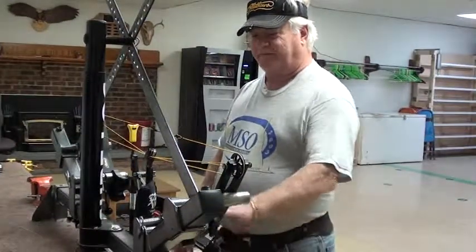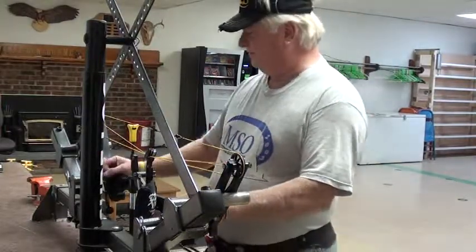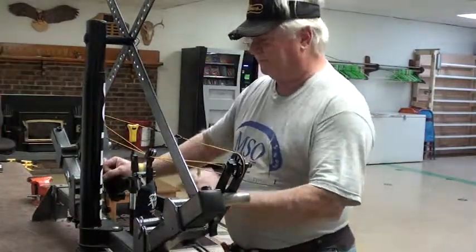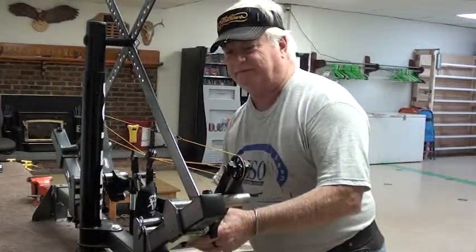I just thought we'd throw this on the website so people could see how handy it is to have a press and then to have somebody at your club that knows these things that can pass on these valuable tuning tips.